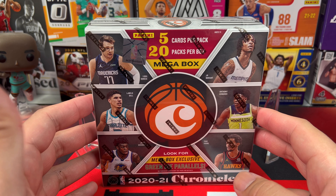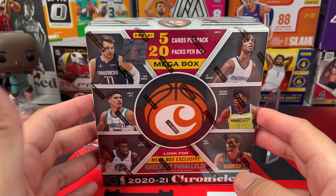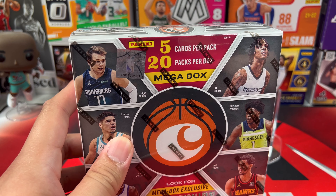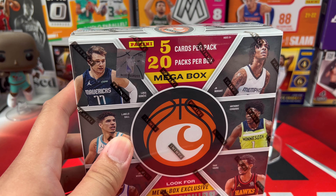We can get 5 cards per pack and 20 packs per box — that's like 100 cards! We can find the mega box exclusive green ice parallels here. I'm hoping for a very nice LaMelo green ice parallel — that's what I'm chasing for this product. I'm hoping you guys are enjoying your day. All-Star Weekend is coming up!